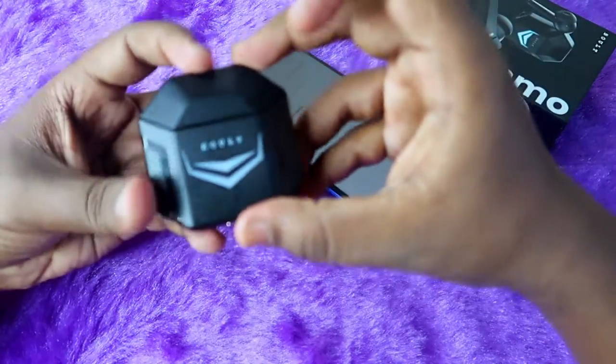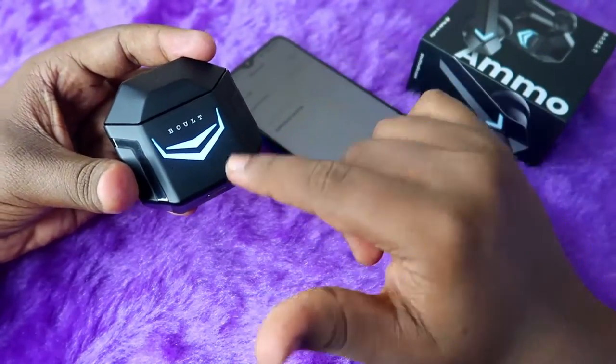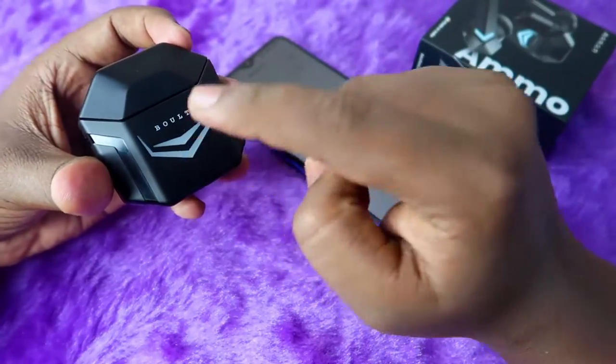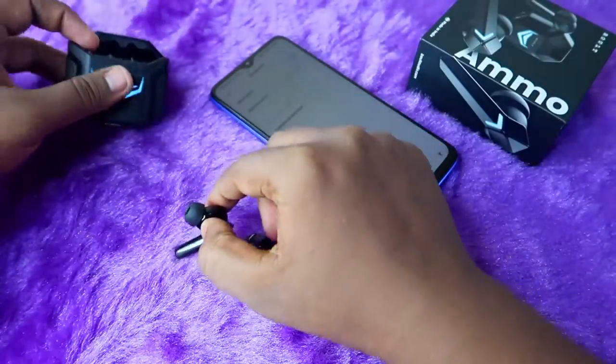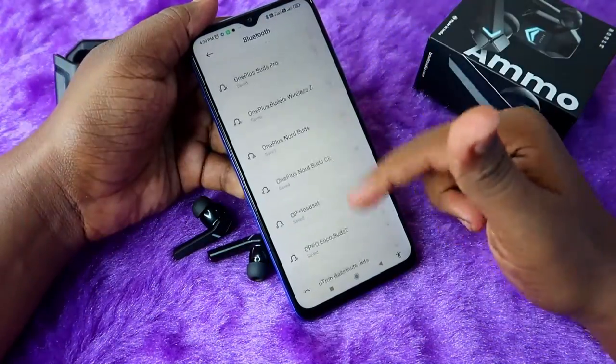Once you reset, place the earbuds back in the charging case and close the lid. The earbuds will automatically turn off. Make sure your charging case has enough battery — that's why I mentioned the battery requirement earlier. After a few seconds, take both earbuds out of the case again.